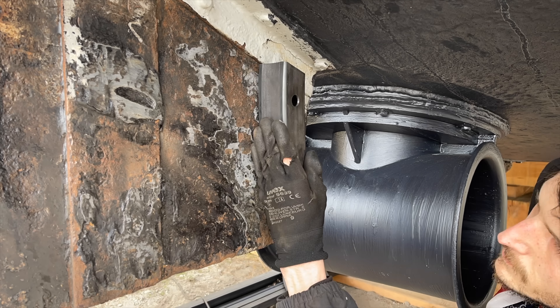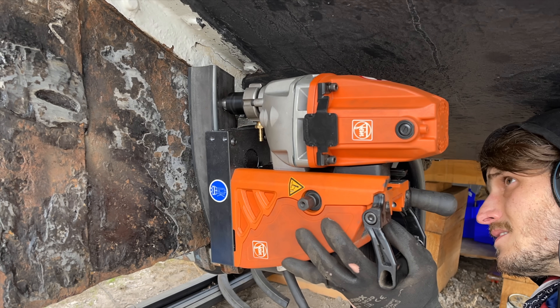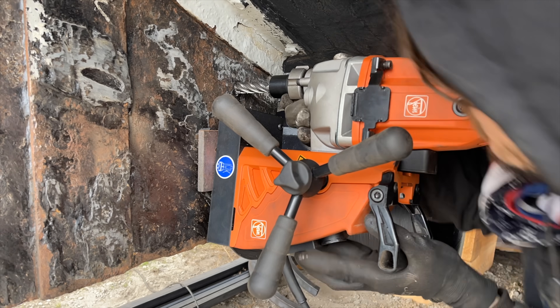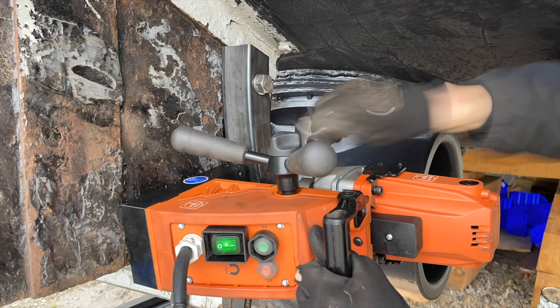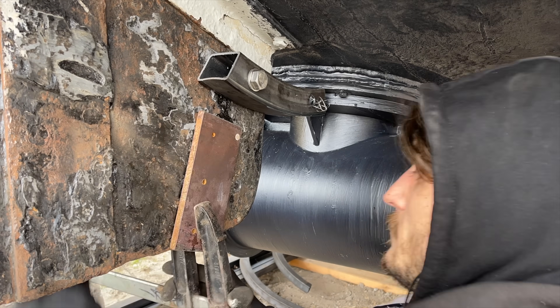Each step required some amount of reflection before being able to execute on it. I also had to come up with a way to attach my magnetic cord drill on a very uneven surface where it wouldn't stick directly. Luckily in this case it was quite easy to attach a thick metal plate to this fin so I could drill my holes.